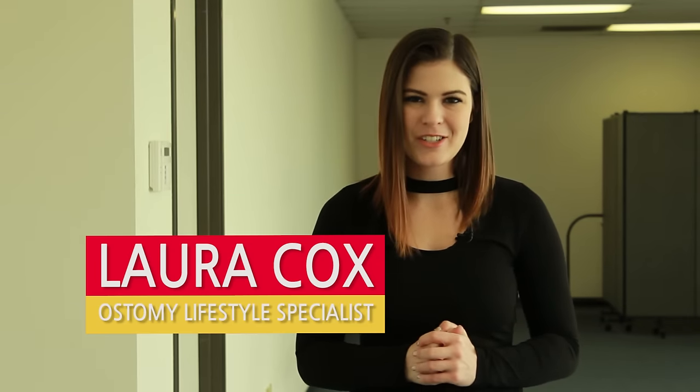Hi, I'm Laura Cox with Shield Healthcare. I am the ostomy lifestyle specialist. Today I'm going to be showing you different ways to empty your ostomy pouch.